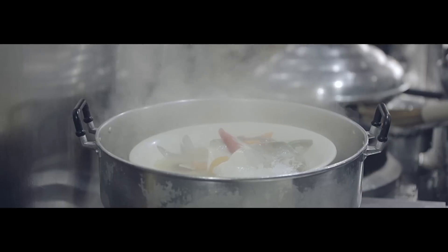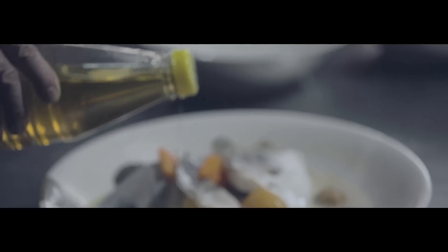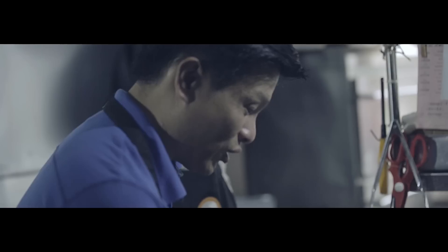Wow, look at that! Put in all your greens, then add in a little bit of the shallot oil and a little bit of the wine, and then it's all ready to go.